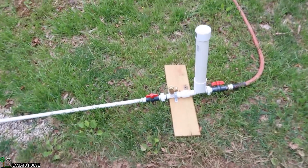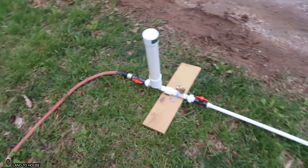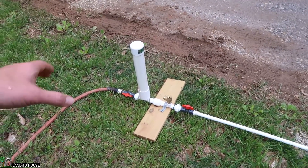Welcome to Land A House. I'm Seth. I do a lot of testing with hydraulic ram pumps, such as this one right here. This is a water pump that requires no fuel or electricity to operate, only flowing, falling water.